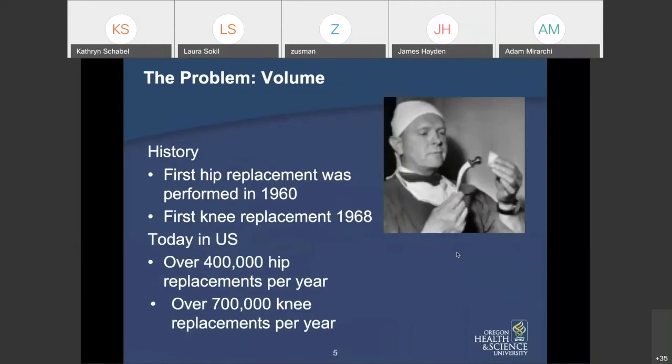The first problem we have is volume. The first hip replacement was done around 1960, the first knee replacement a little after that, and now there are over 400,000 hip replacements and over 700,000 knee replacements done in the U.S. annually — tons of people living with these implants in our communities.